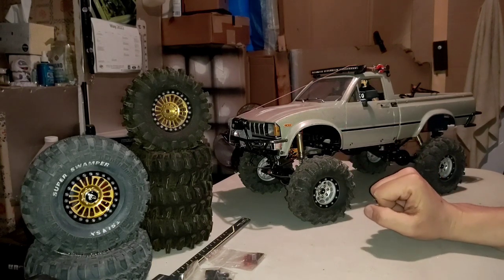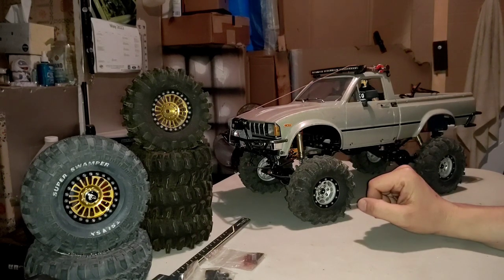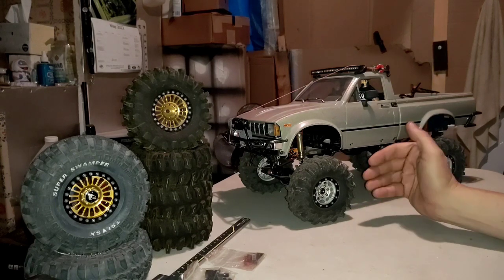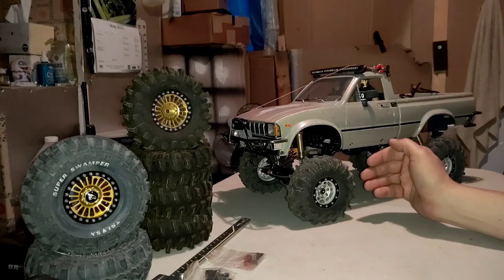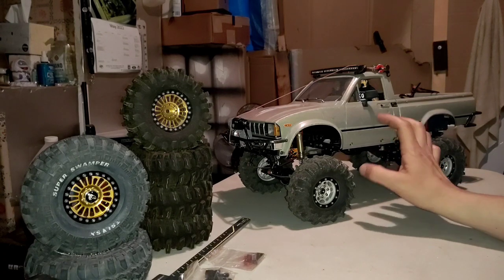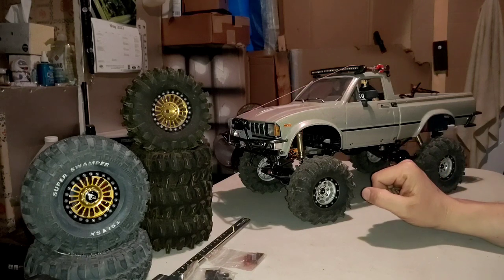I was doing research on the Bruiser and started looking at aftermarket parts for the Tamiya Bruiser. Obviously when you get a new vehicle, it's not going to stay stock for very long before you start beefing it up. So I wanted to see what kind of aftermarket parts were available for the Tamiya Toyota Bruiser. What I discovered is that the majority of the aftermarket parts for the Tamiya Bruiser were made by RC four-wheel drive.